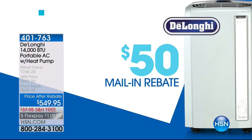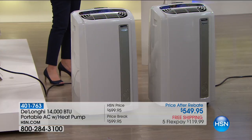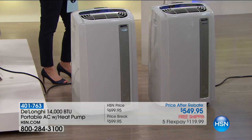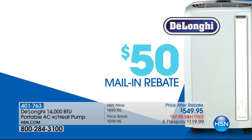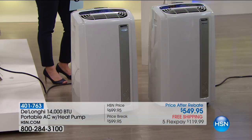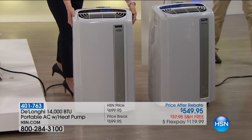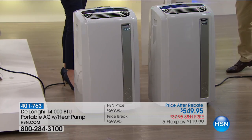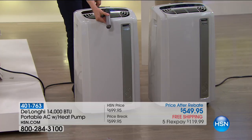We believe there are customers that know their ductwork is dirty and unhealthy, and customers worried about dangerous 111-degree heat in some parts of this country right now but don't have central air or don't want to pay to cool their whole home. So this is officially final quantity, last call, last chance to own a truly all-season portable heating and cooling solution for $120 on your credit card. HSN has taken $100 off, DeLonghi is giving you the $50 mail-in rebate for the last chance.